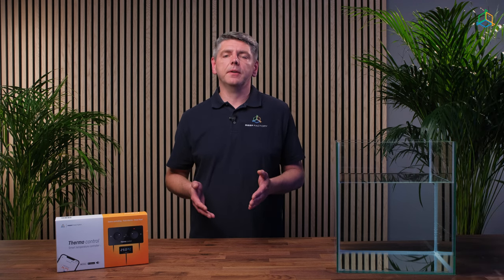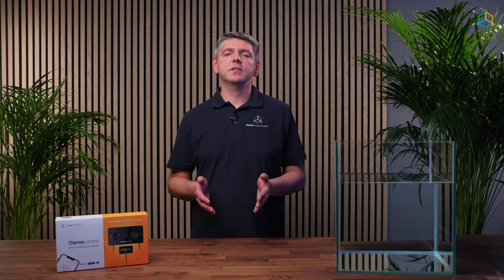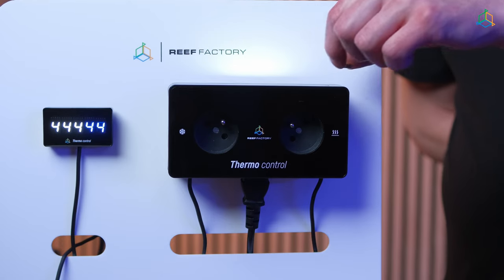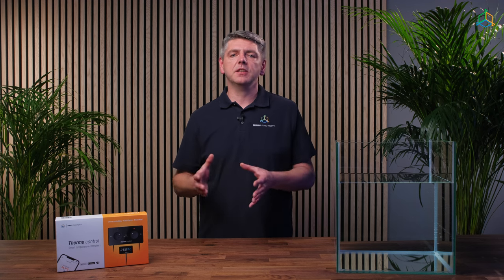If you forget the password to connect to the device or want to reconfigure it, you need to reset the device to factory settings. To do this, place the magnet provided in the set on top of the ThermoControl device where the sticker with the word 'reset' is located. After restoring factory settings, you will need to configure the device again, and it will revert to the default temperature range of 24 to 26 degrees Celsius.